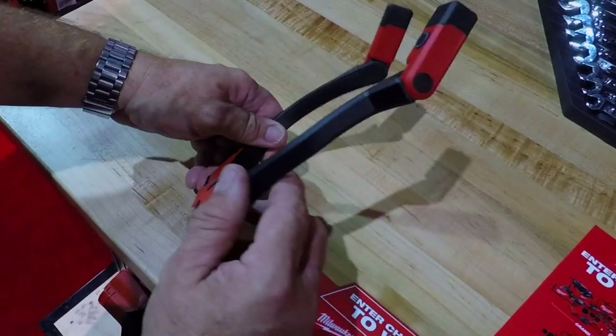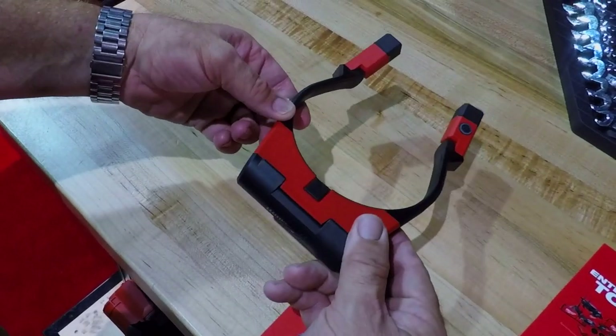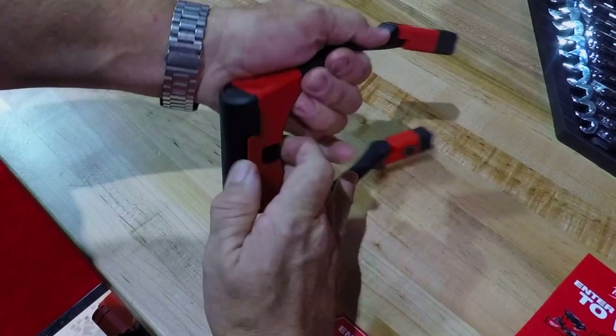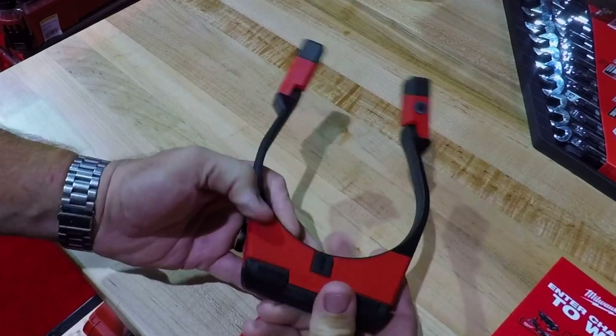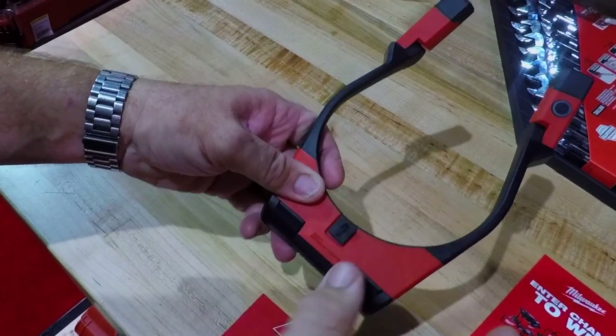We're here at the Milwaukee booth at the SEMA show, and this is the new necklight that just released last week. This is the 2117, and it runs on the red lithium USB battery pack. The battery can be removed and charged that way, or it can be charged with the USB Type-C port right there on the light.